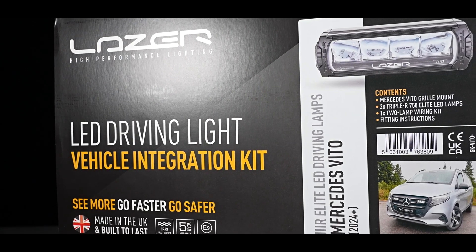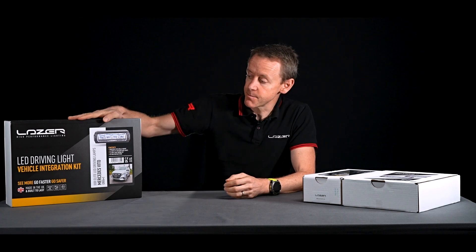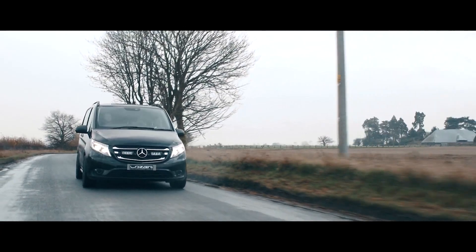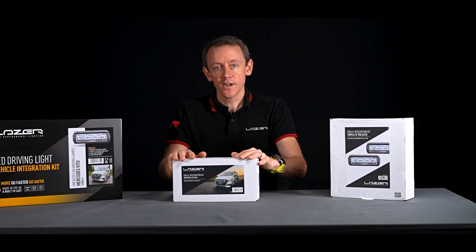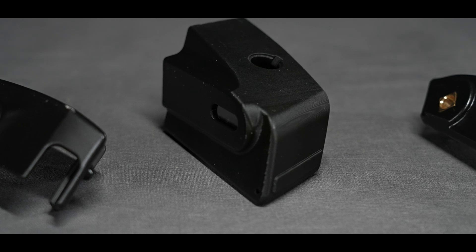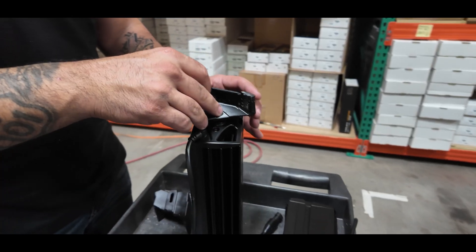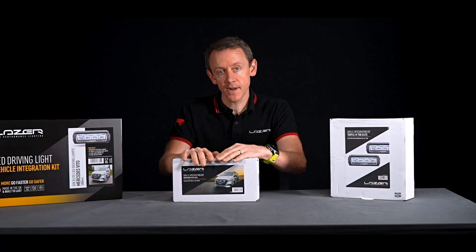What is in the box when the customer buys the grille kit? The grille kit box arrives like this — in this example we've got the Mercedes Vito. Inside the grille mount box we not only have the black composite parts which would end up attached to the grille with the lights connected to them, we also have the cutting templates.